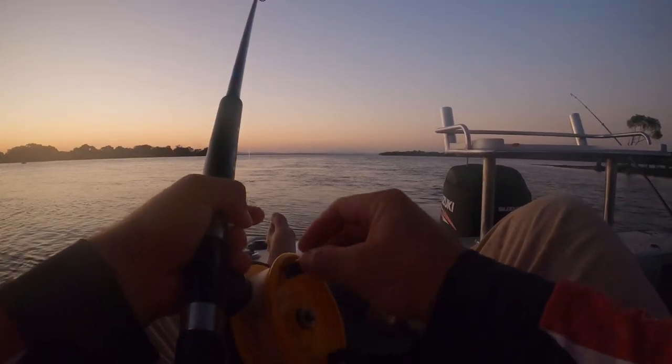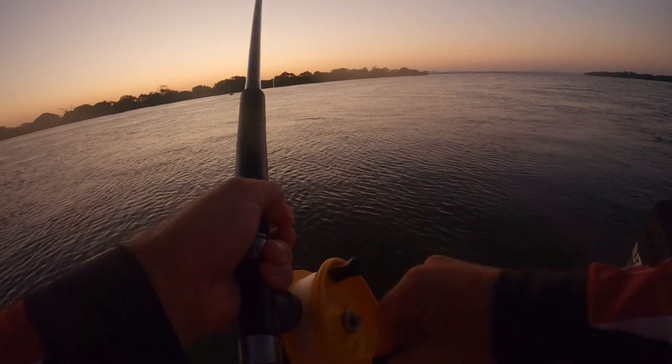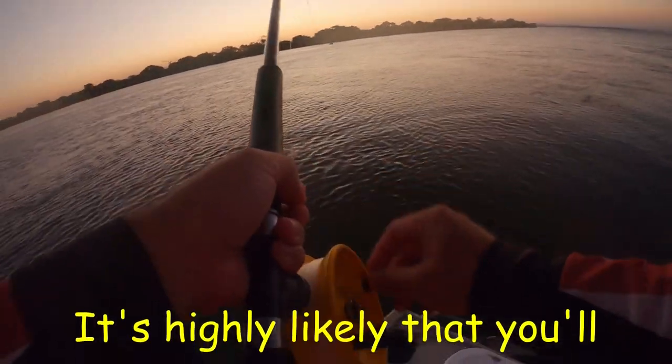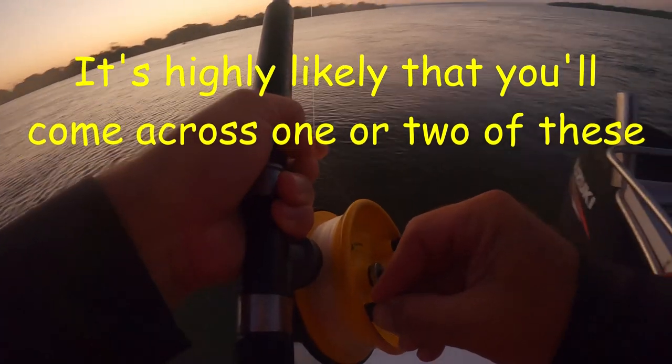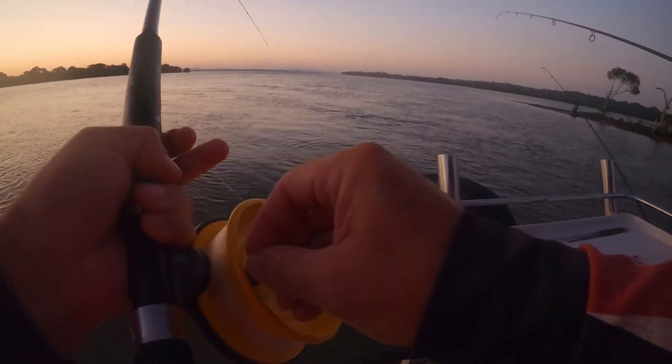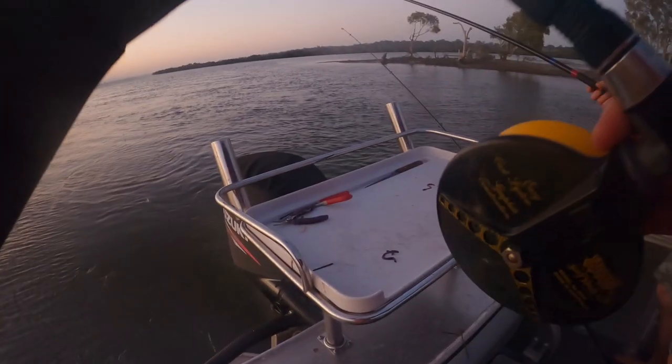Got some weight to it. There's a stingray! Stepping on the stingray. It's a flounder? No, it's a stingray. I told you it was a stingray. Something on here - oh, it's another whiting. A little whiting. A bit bigger than last time, but still no competition winner.